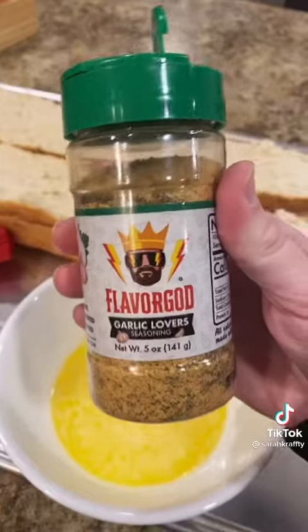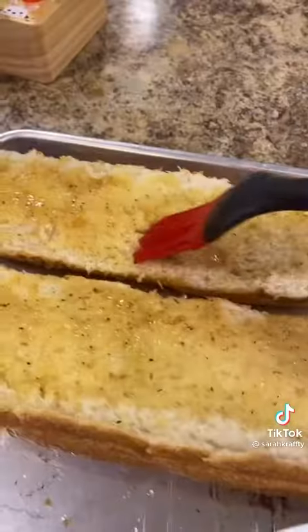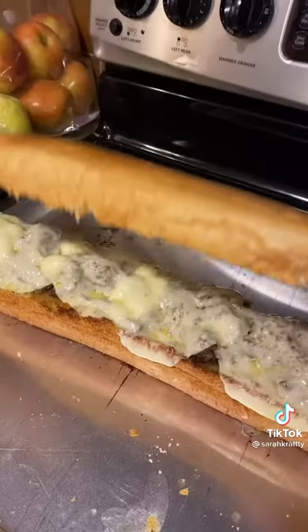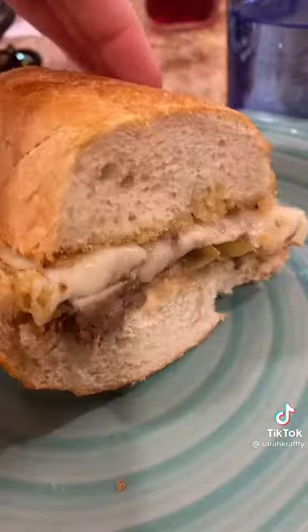You're going to take a loaf of bread, cut it into two, melt some butter. I took Flavor God's garlic lovers seasoning, put it on there, and toast your garlic bread. When it comes out, put your meat and your provolone cheese on top, then broil it till the cheese is melted.